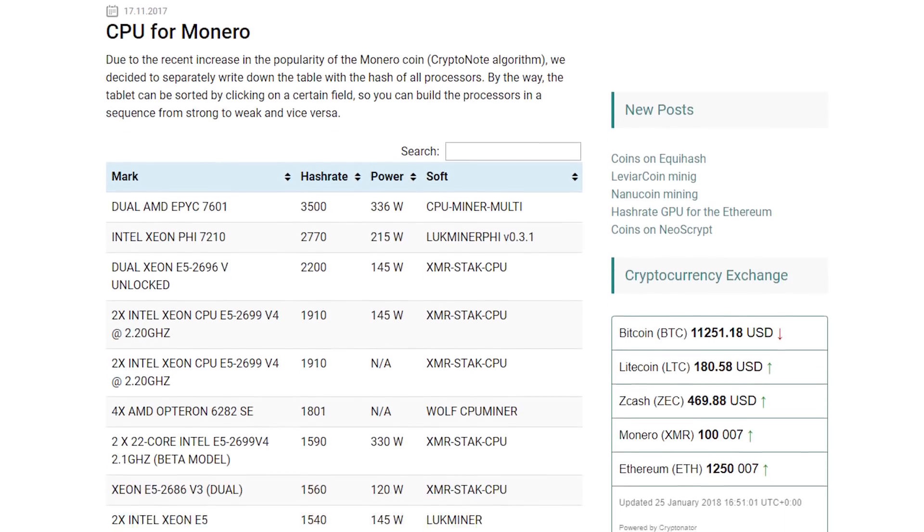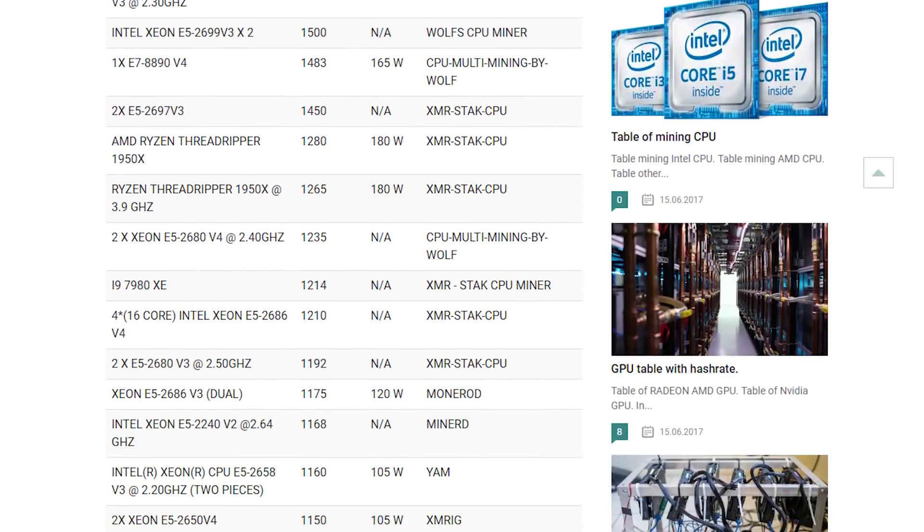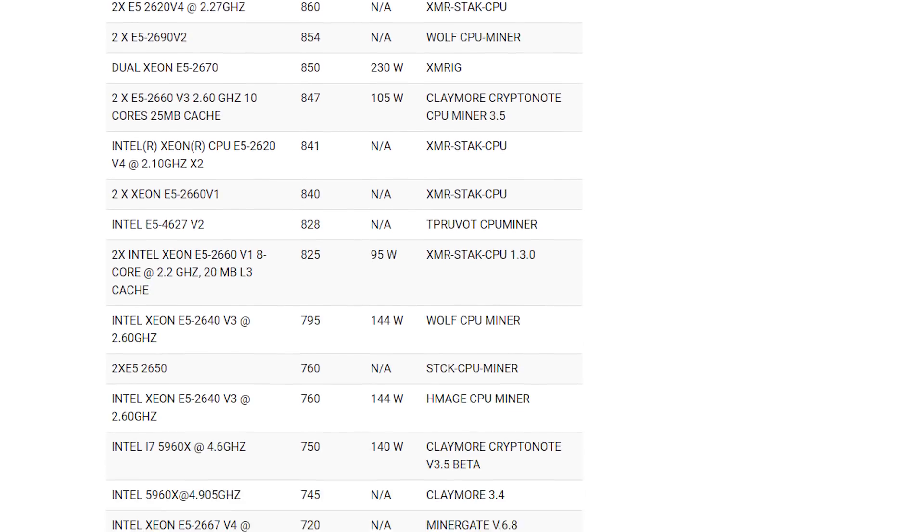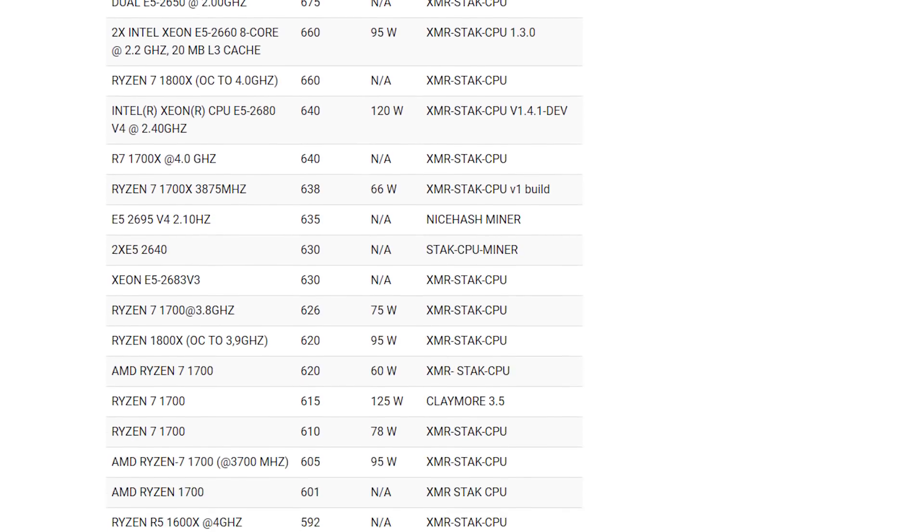Another source is cryptomining24.net, where many people have submitted their hash rates for their CPUs. However, there's no standard on what miner or overclock settings were used, so it's a bit random. I'm going to use the ServeTheHome data because it's one person with a consistent standard across all the different CPUs, so the baseline is relatively reliable.